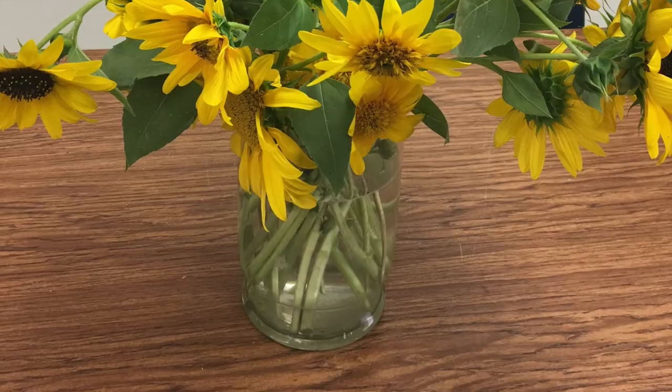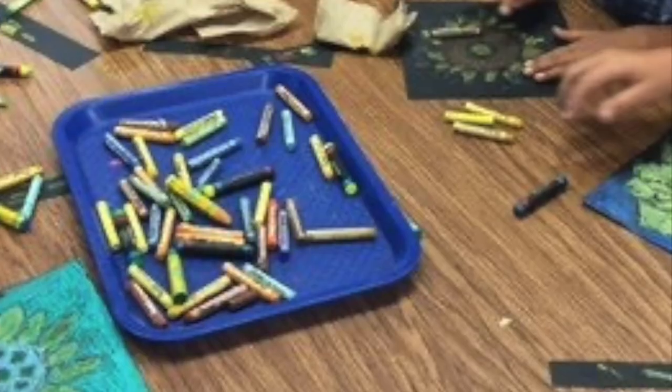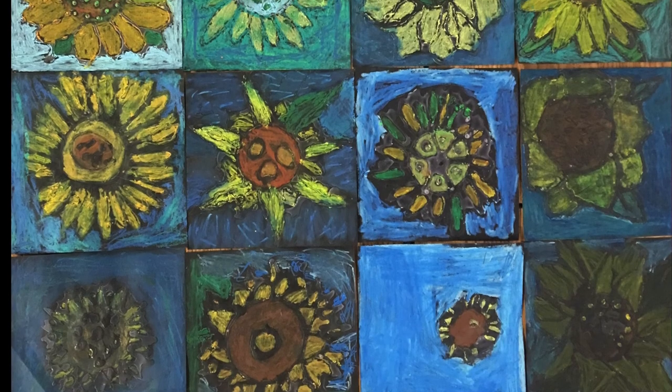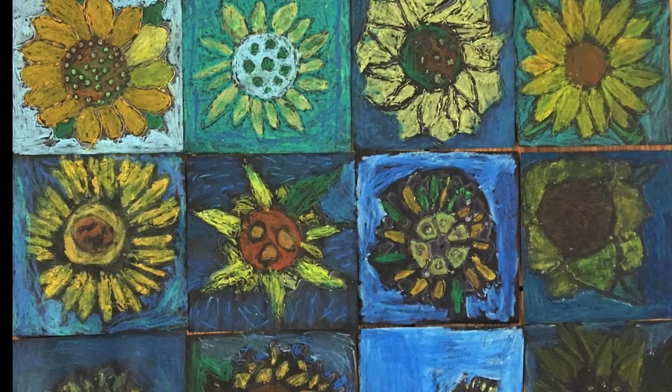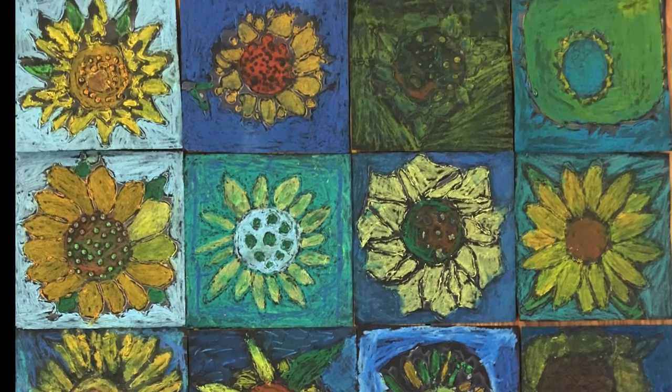So I decided to look through some old photos. One of my third grade students brought in a beautiful vase of sunflowers from her yard. I threw out some oil pastels and black paper. We did a study of Vincent Van Gogh, and look at what these students created.